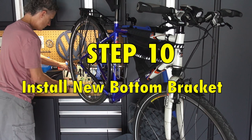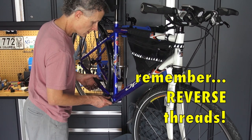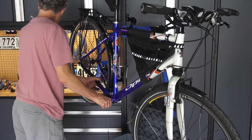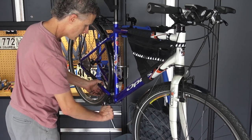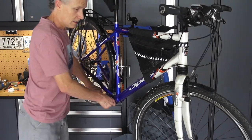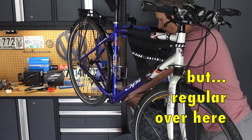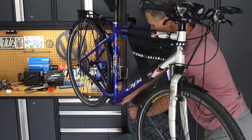Then we're going to put the new bottom bracket in. Again, those threads on this side are backwards, so do it by hand first. I actually put a wrap of Teflon tape around the threads of the bottom bracket, just because with an aluminum frame and a steel bottom bracket housing it keeps them from getting corroded together later.